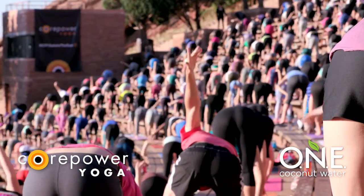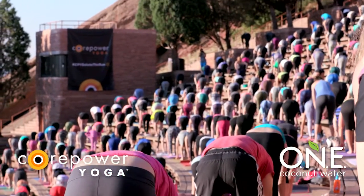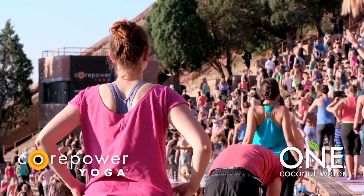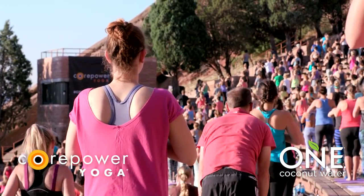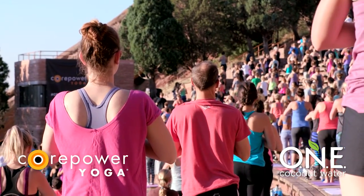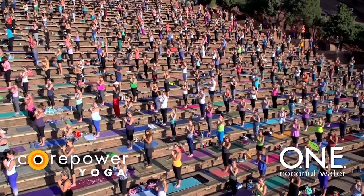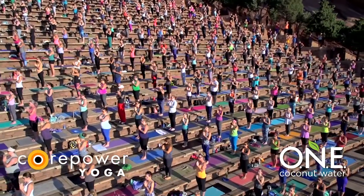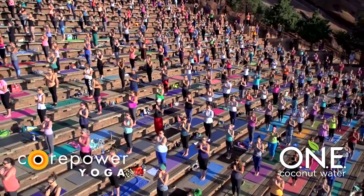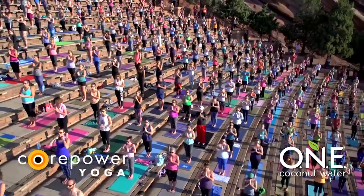Forward fold. Toe heel your feet together to touch. Soft bend in your knees. Slowly rise. Samasthitihi — standing at attention. Press your palms together at your heart. Take a moment to close your eyes. Feel yourself rooted into this space, energized and connected to everything around you. Full breath in, powerful breath out. Inhale, Tadasana. Reach your arms to the sky.